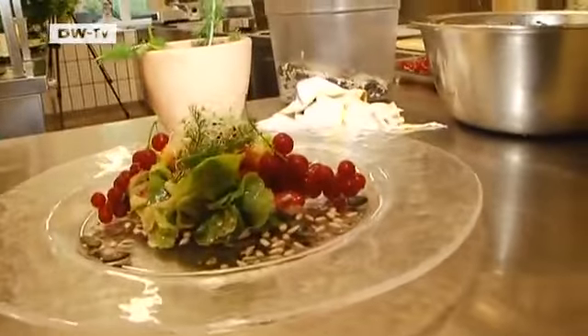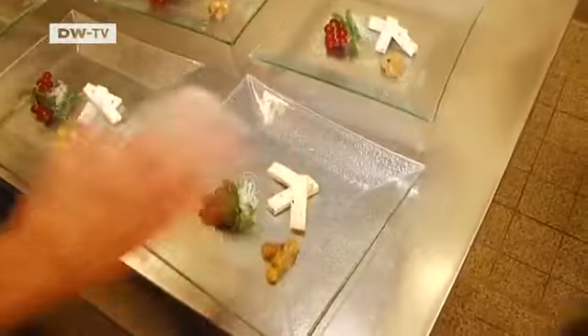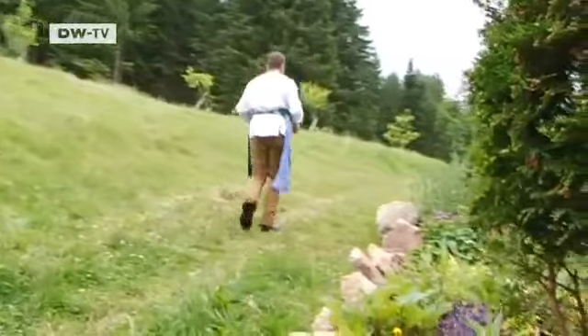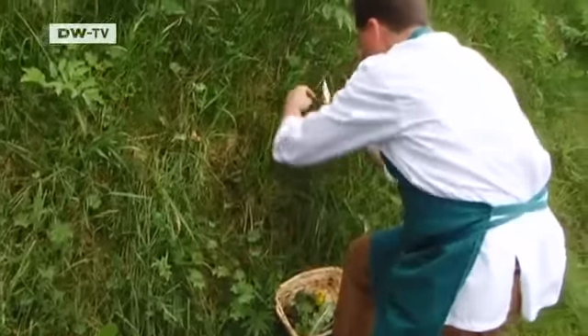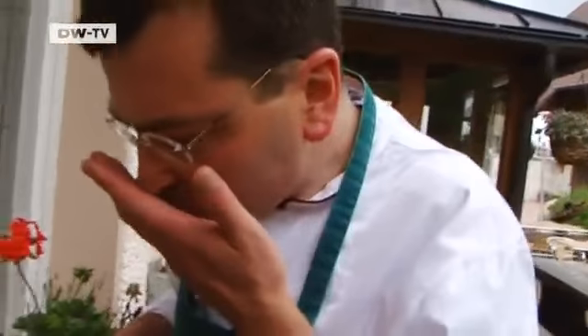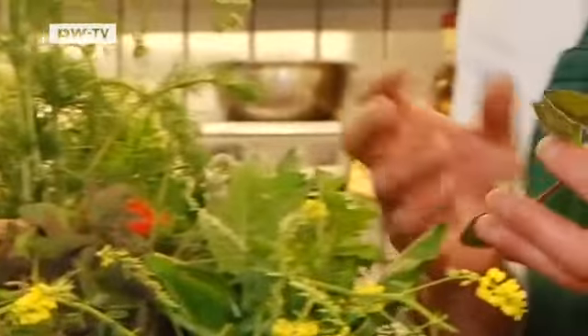His hallmark? Traditional dishes given a special twist, with fresh herbs or seasonal fruits. Cooking with herbs is really important for me — I can't cook any differently. It lets me express my joy, my love for cooking.